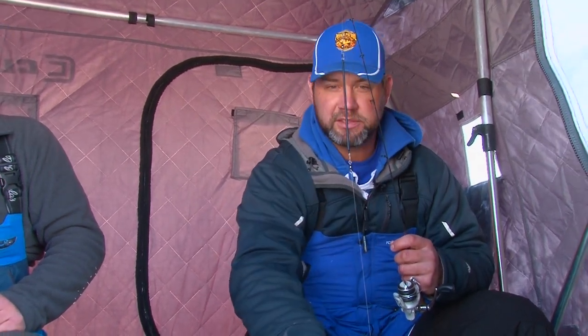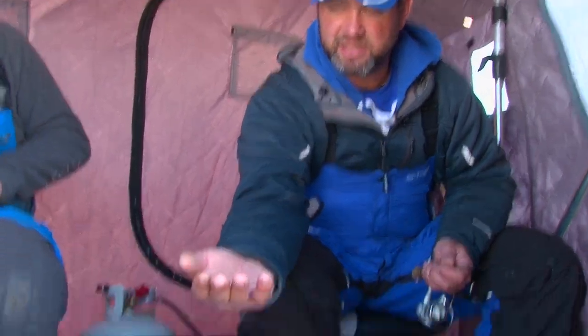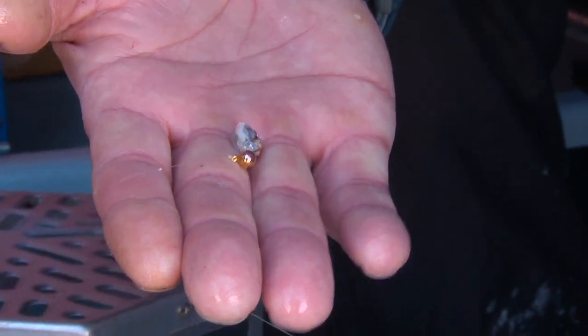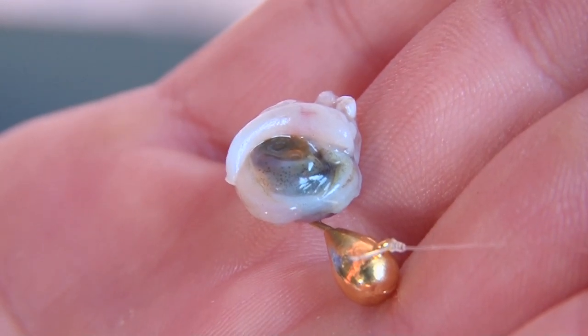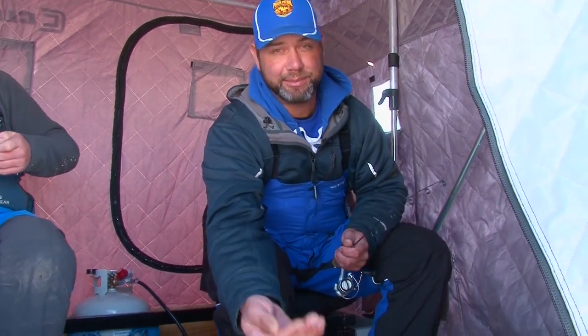What we're using here today is a pencil weight. It just helps us get up and down faster out in this 46 feet of water and you can put yourself a dropper. Conventional method — your dropper is not supposed to be any longer than your pencil weight, but because of some shy fish I've extended my dropper a little bit to get the weight away from the fish. On the bottom of the dropper, which is just some six-pound mono, we've got a Custom Jigs and Spins tungsten jig, gold color, cheek eye jig. It's legal in North Dakota to use a perch eye for bait and I really like the perch eye — once you put one on they very seldom fall off. It's the only bait you got to put on all day long usually.